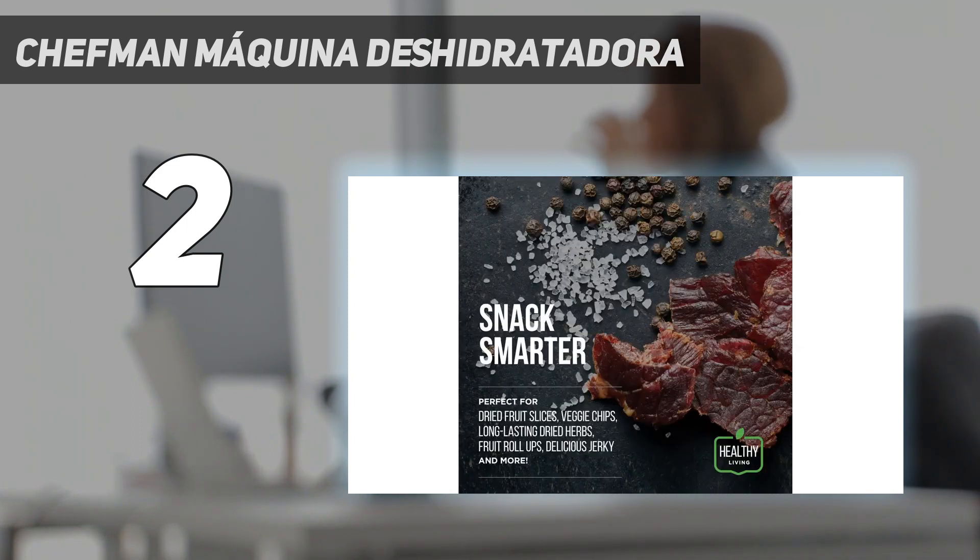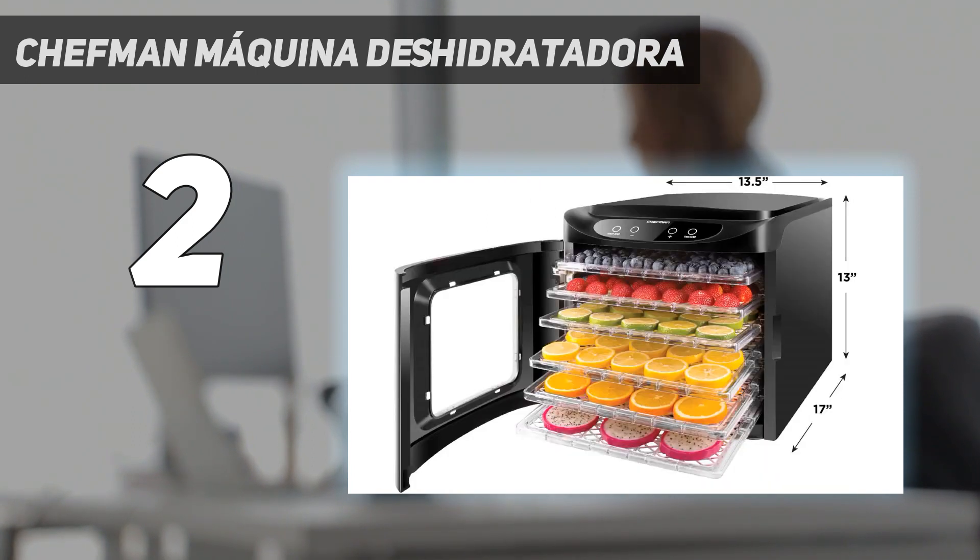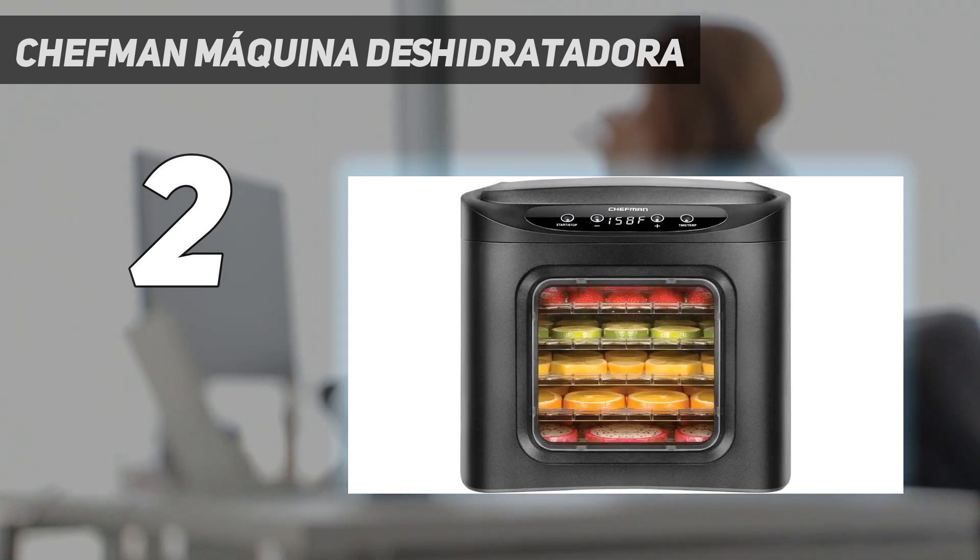It features a clear door that lets you see what's happening without stopping the drying process, consistent drying, and a digital timer that beeps when your dried fruit is done. Beef jerky peeled quickly off the six plastic trays, and while the trays are not dishwasher safe, they were easy to clean by hand.